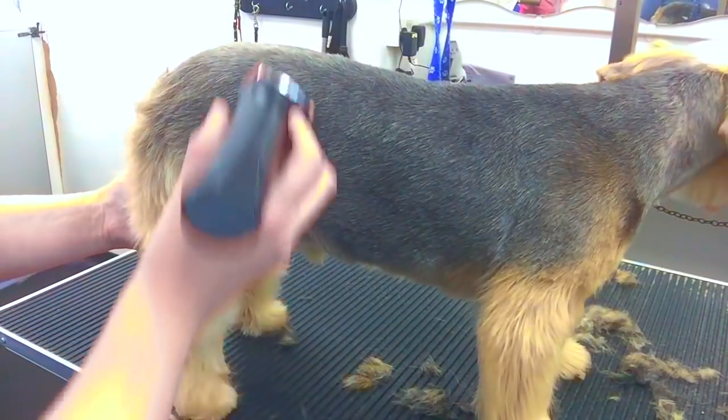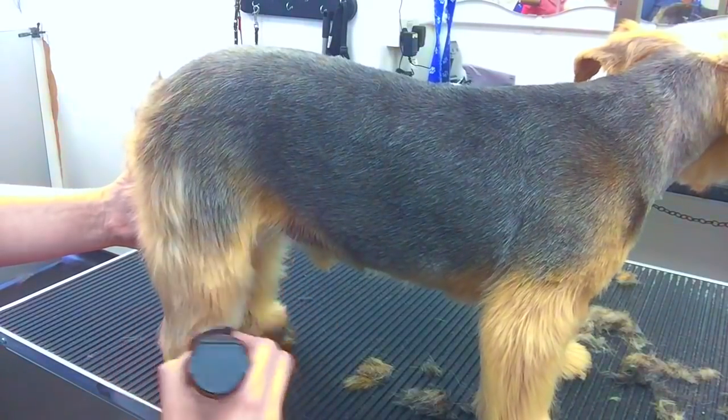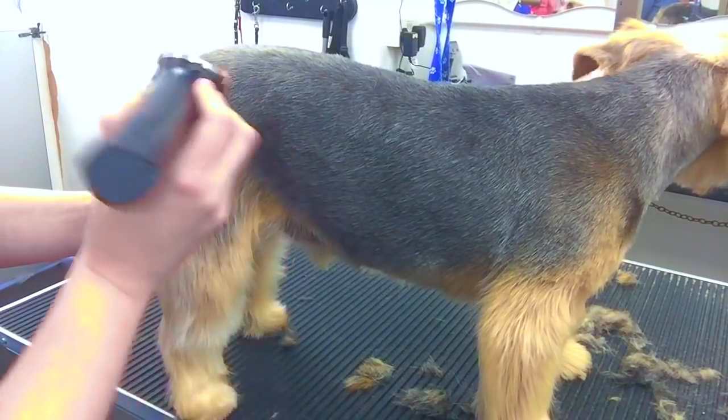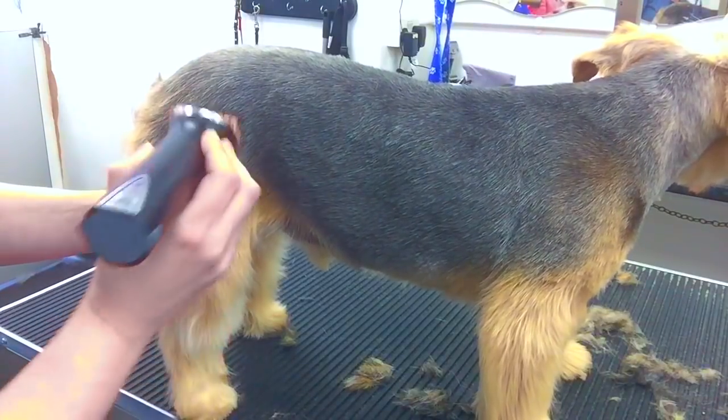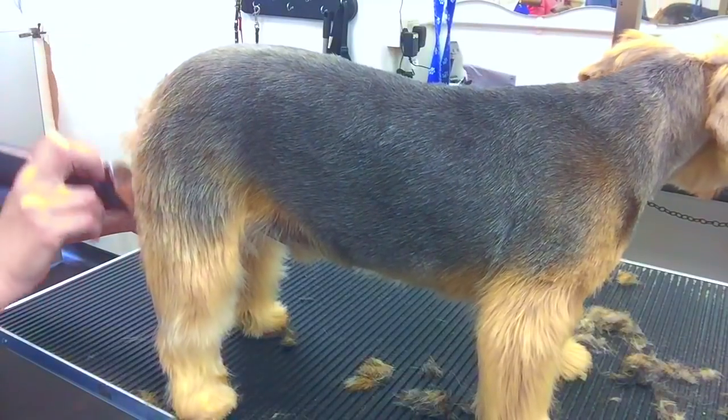Hello, and this is Milton. He is a nine-year-old Yorkshire Terrier, one of my very regular customers in the salon. He's come in for a pet trim today and comes in about every six weeks or so.